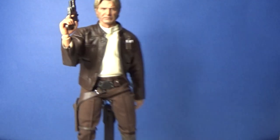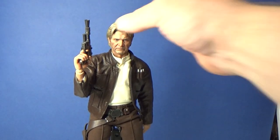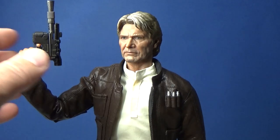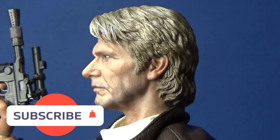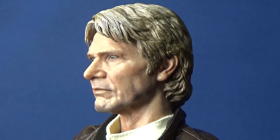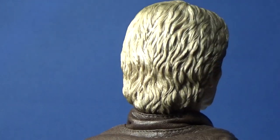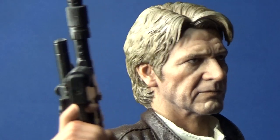We're here for Han from his appearance in The Force Awakens — and by extension The Rise of Skywalker as well. There's a great likeness; I really love this figure, it's fantastic. It comes with some cool accessories which I'll go over in a moment. The blaster is just absolutely amazing. I love the head sculpts on these — doing a 360 you can get a look at all the beautiful details, including that five o'clock shadow coming through on the face.